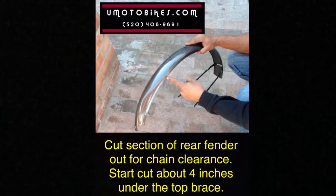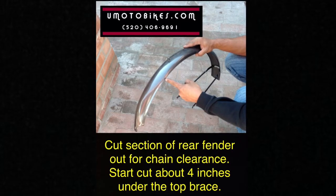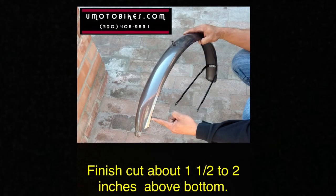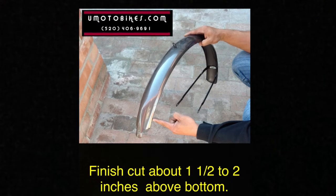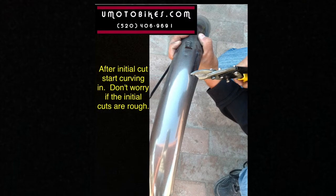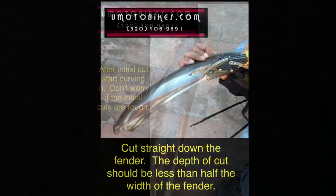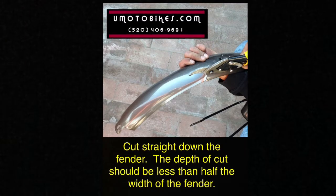Cut a section of the rear fender out for chain clearance. Start the cut about 4 inches from the top brace. Finish the cut about 1.5 to 2 inches above the bottom. After the initial cut, start curving in. Don't worry if the initial cuts are rough. Cut straight down the fender; the depth of the cut should be less than half the width of the fender.